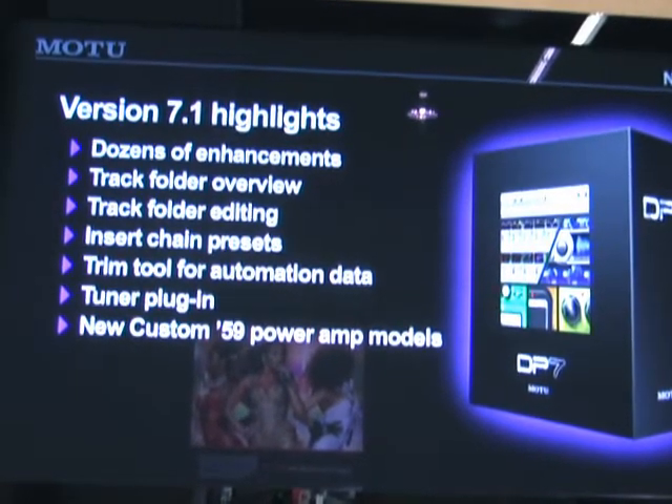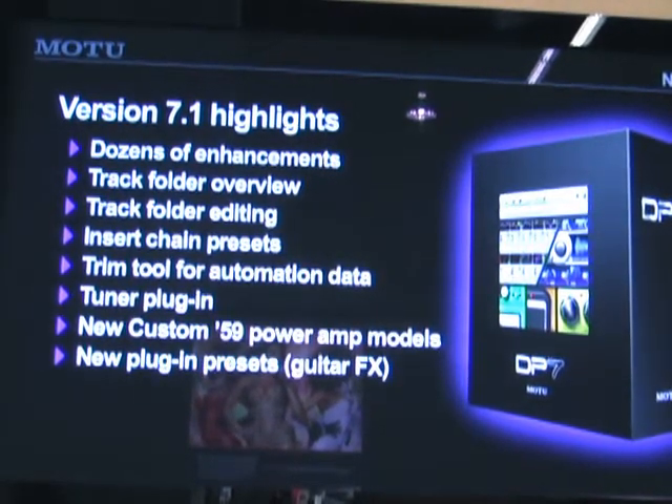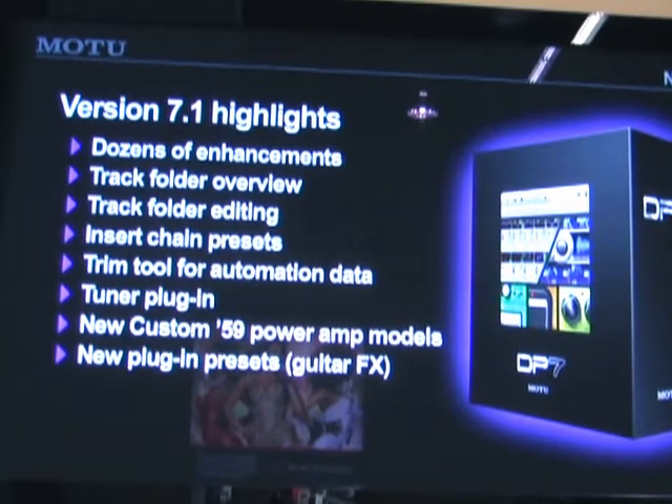We've added new Power Amp models to the Custom 59 Amp plug-in, and we've got tons of new plug-in presets, especially guitar effects presets.